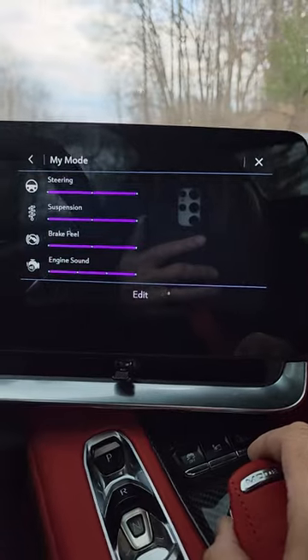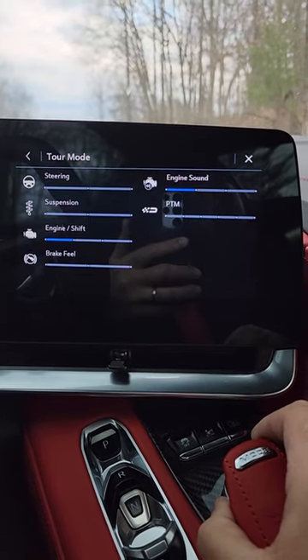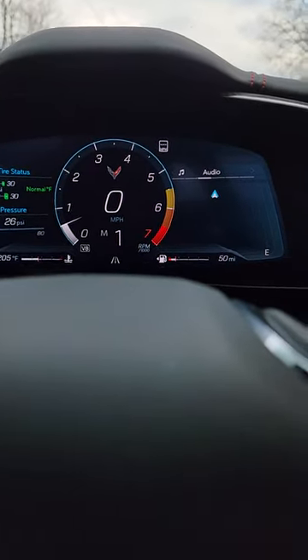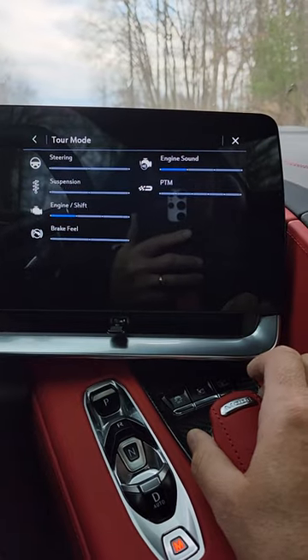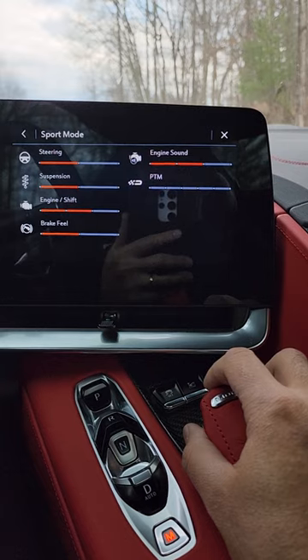You could slightly hear the exhaust change. There are the settings for my mode. You can then go to tour mode, which brings the exhaust noise back down. You have sport mode, which you can hear the valves open again on the exhaust.